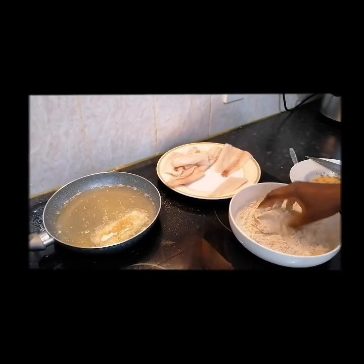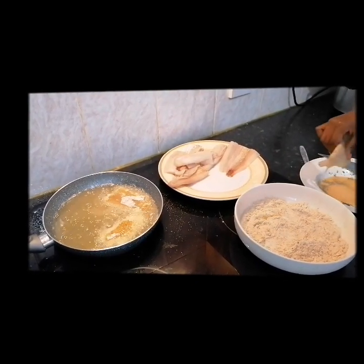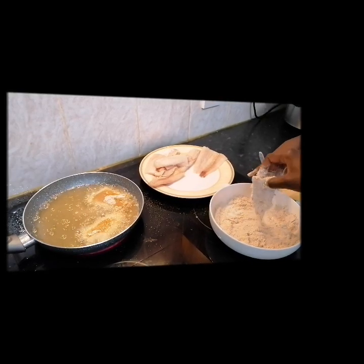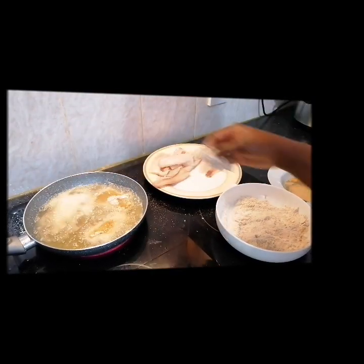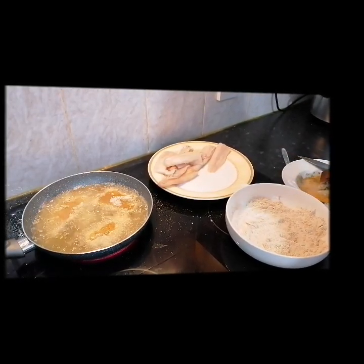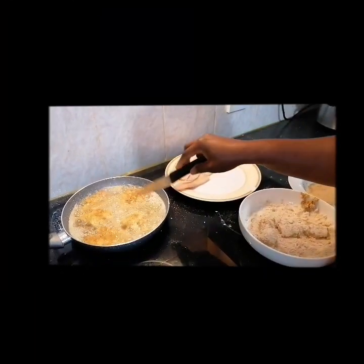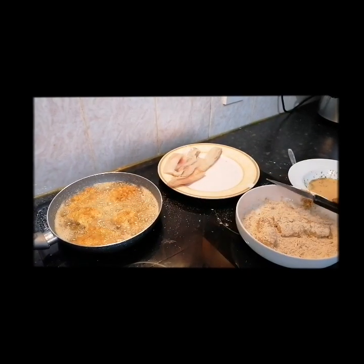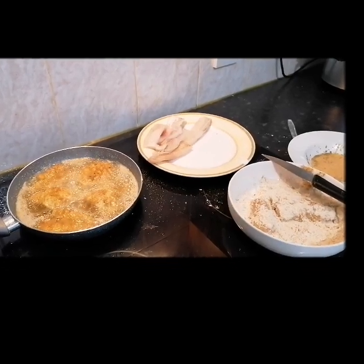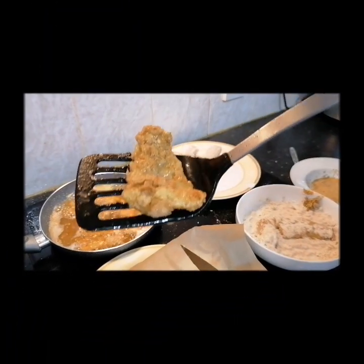You need to do both sides — yeah, that's it. The batter is quite sticky. It doesn't take long to cook at all — two minutes on each side and it should be done. We use a very tender type of fish. We want the fish to be golden brown, and we've got it. I'm going to take that out.